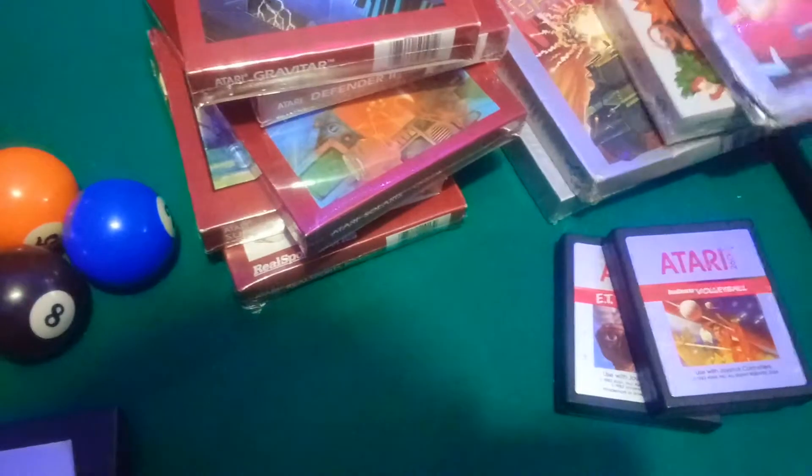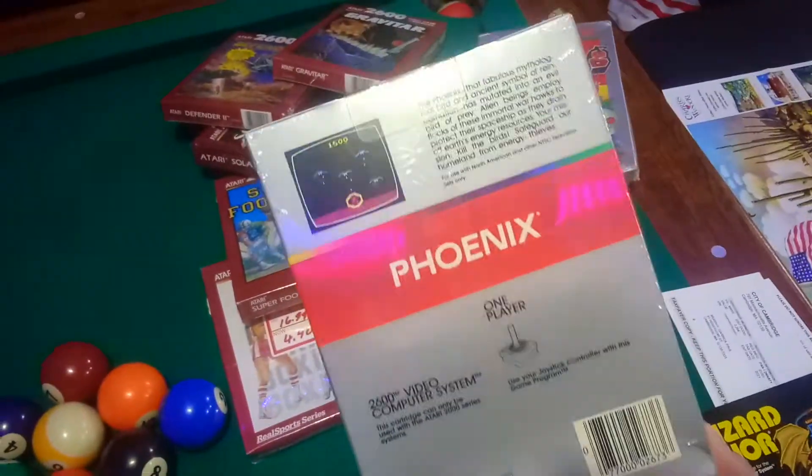Look at brand new sealed games — 1982, factory sealed for almost 40 years. Look at all these games and how new they look too. We'll be getting into those — I gotta open those.